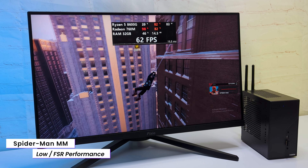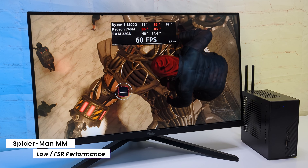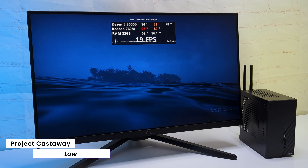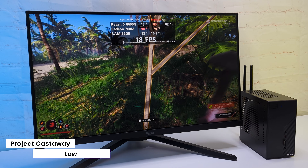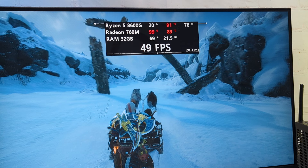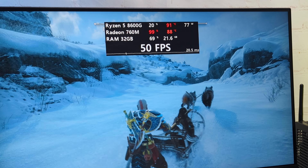Another story with Spider-Man: with low settings and FSR in performance mode, I got a very playable 40–50FPS. I also gave it a try in the new survival game Project Castaway, and even though the image looks nice, FPS is not stable enough. You can see in demanding games like this, the CPU temperature gets up to 92 degrees. This is expected in such a tiny PC, and technically it's far from critical.